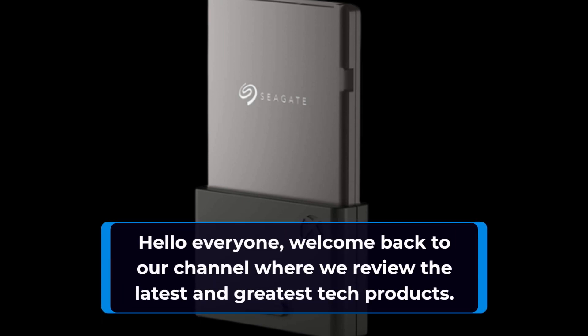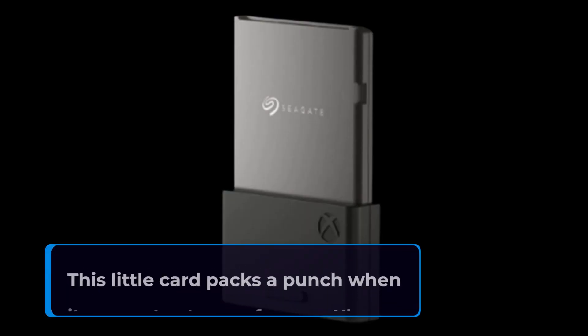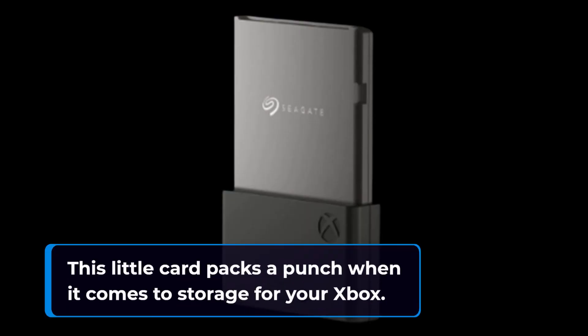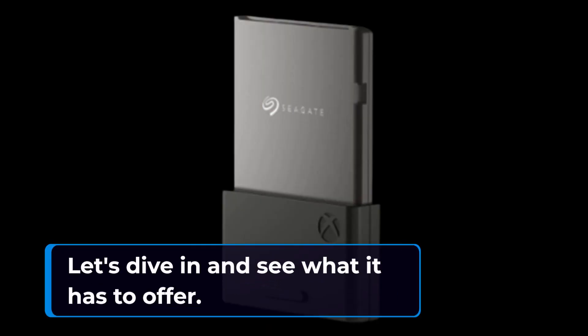Hello everyone! Welcome back to our channel where we review the latest and greatest tech products. Today we'll be talking about the Seagate Xbox Storage Expansion Card. This little card packs a punch when it comes to storage for your Xbox. Let's dive in and see what it has to offer.